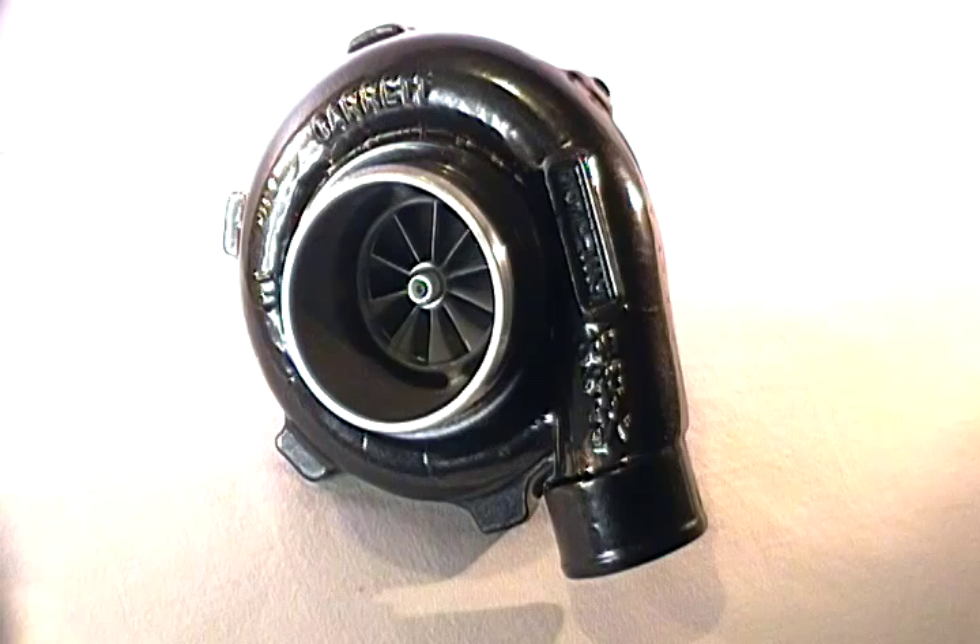Before we go into the specifications and engine size application, a little bit about why these videos are being made. The purpose is to give someone who is a potential purchaser of this turbocharger a real-world view of what it's capable of doing. We all love seeing dyno videos, racing videos, and street footage showing how power level and characteristics are used in a real-world basis and specific application.